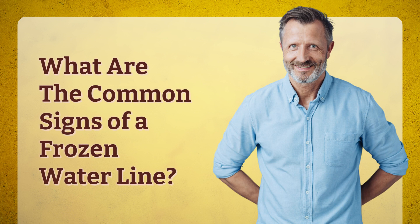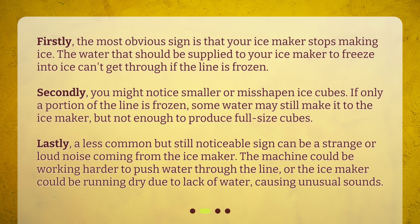What are the common signs of a frozen waterline? Firstly, the most obvious sign is that your ice maker stops making ice. The water that should be supplied to your ice maker to freeze into ice can't get through if the line is frozen.